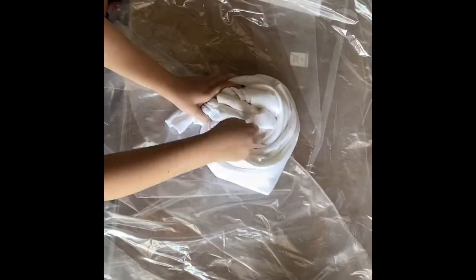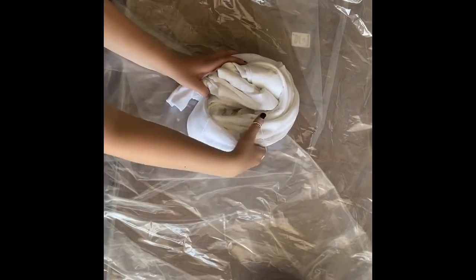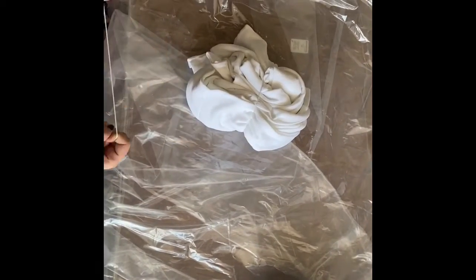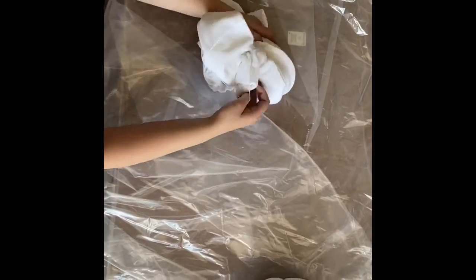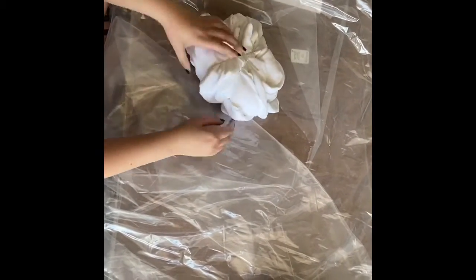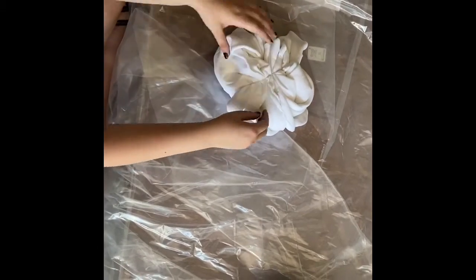Since I'm doing a swirl, I have to pinch it from my desired spot and just make sure that everything is twisted. The hardest part is just putting the rubber bands on the actual shirt. I thought that this would be super easy, and that's why I did the sweatpants off-camera, because I thought those would be harder. But they weren't — this shirt was very difficult to put rubber bands on.